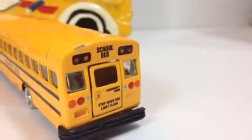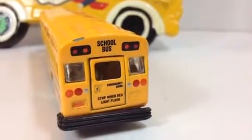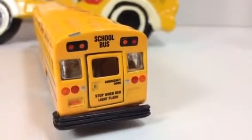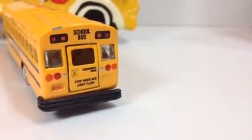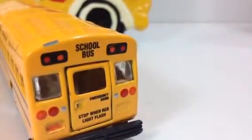And look at the rear one here. It says 'stop when red light flashes' — this is very important. The rear side of a school bus should have all this logo and writing attached to it.